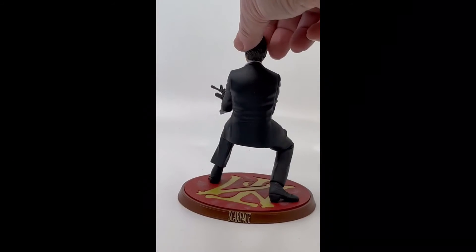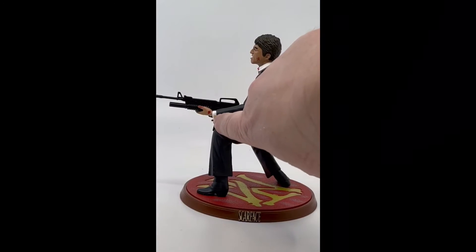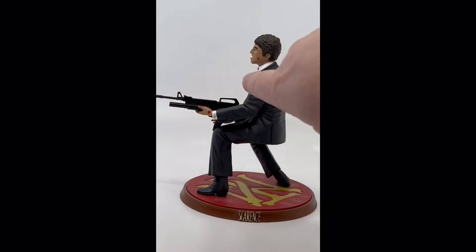There's the back. You can even see his cufflinks — they included that detail on it. Look at that lip sticking out there.